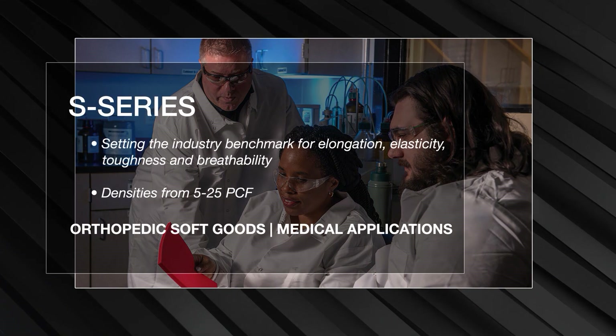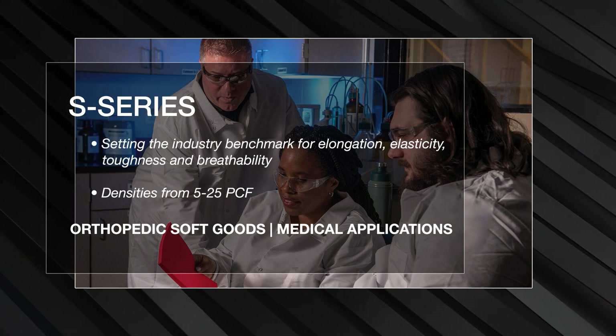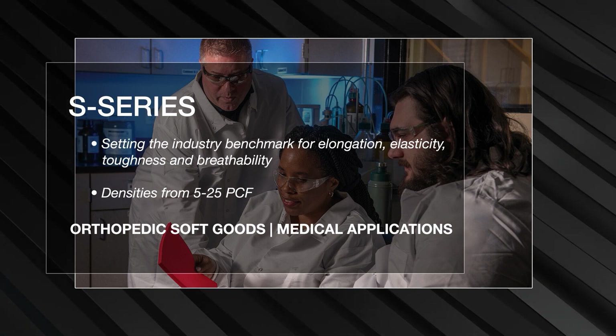S-Series, our flagship polyurethane foam, is available from 5 to 25 pounds per cubic foot, setting the industry benchmark for elongation, elasticity, toughness, and breathability.